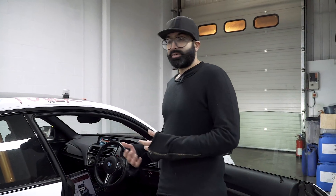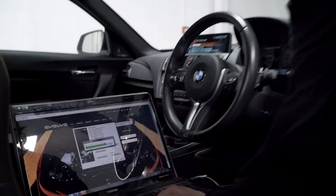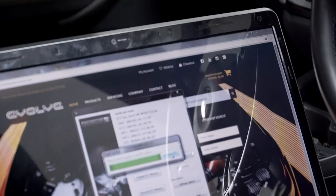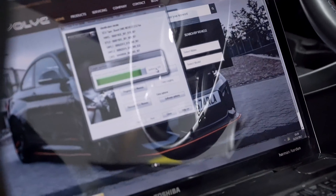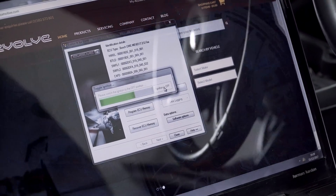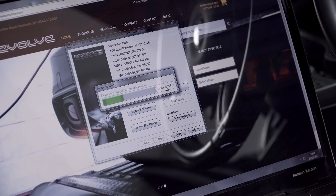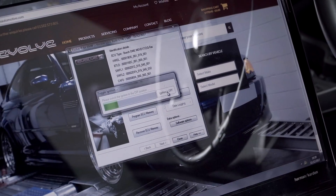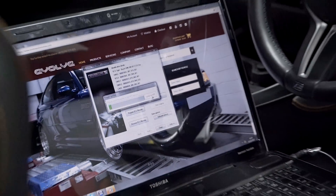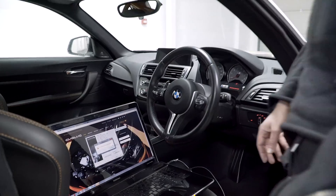The car has now been flashed with our stage 2. The last step of the process is to switch the ignition off and wait for that toggle to come down. And that's it — the ECU has been successfully programmed.